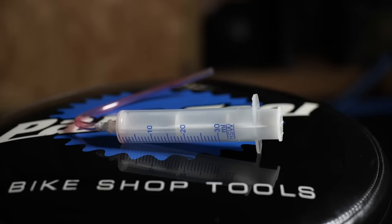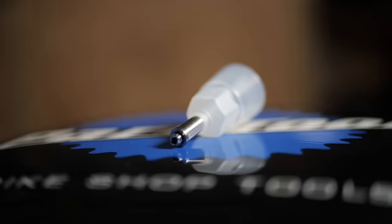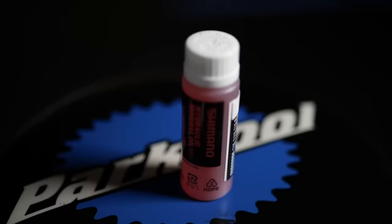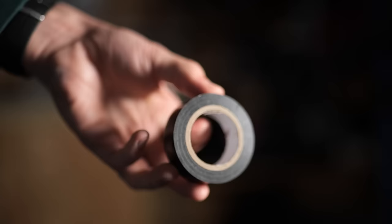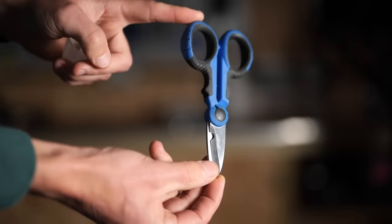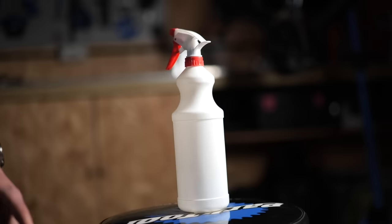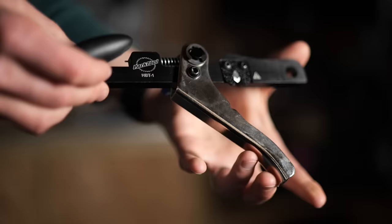What do you need to do this job? You're going to need a bleed kit for Shimano brakes. That consists of a syringe with a hose, an external reservoir, an adapter, a spanner, a caliper block, and of course some fresh fluid. It's also good advice to have some gloves. You're also going to need some electrical tape, scissors, a tray or container for oily mess and parts, a cloth, some disc brake cleaner or alcohol to tidy it all up, and a suitable tool to cut the hoses and install the new fittings.